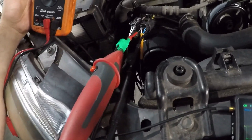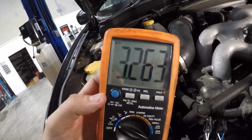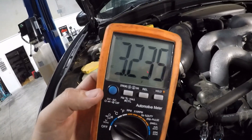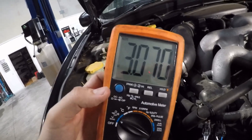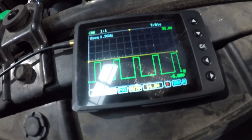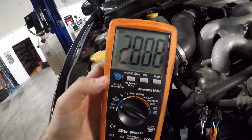I've got the probes hooked up to the back of the banana plugs. This is what the scope sees, and this is what the multimeter sees - hovering around 2 to 3 volts. What you're seeing is an average of the duty cycle: whatever the on-time compared to off-time is, you get that average voltage on the multimeter.